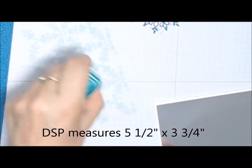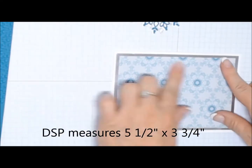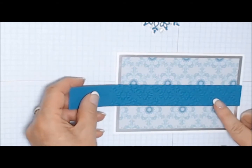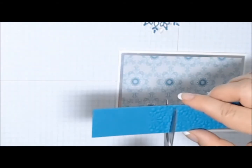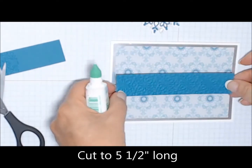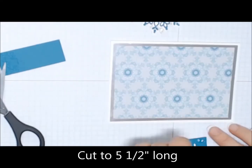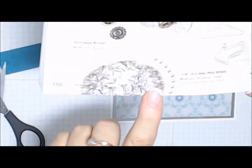I'm going to use my Tombow Multi Adhesive to adhere the Designer Series Paper to that foil sheet. This is a quarter of an inch all the way around smaller than the silver piece, just to give it a nice frame. Now I'm adding the embossed image, and I'm actually going to cut that to size now because you'll find it shrinks a little bit once you emboss it. I'm using the debossed side and adhering it again with some Tombow Multi Glue.